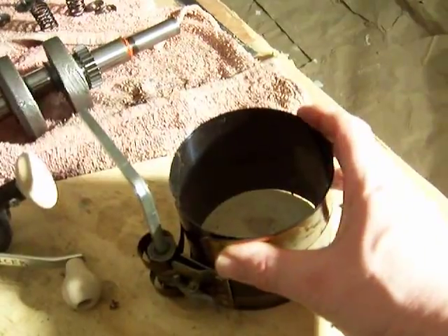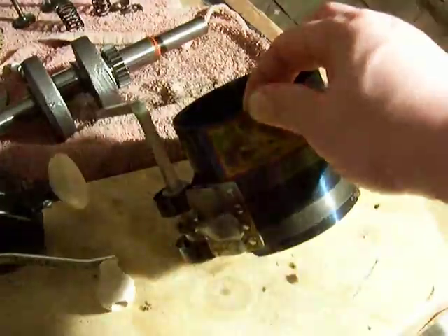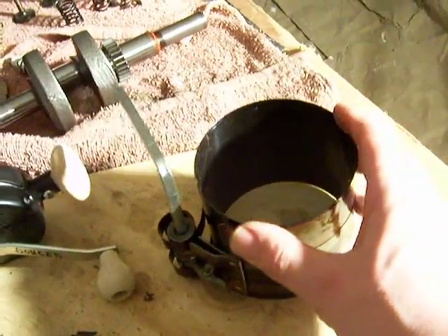Also, when I put the piston back in place, I've got my piston ring compressor here. This is actually from Sears — I got it from Craftsman some time ago.